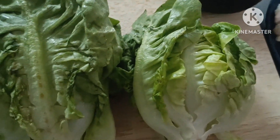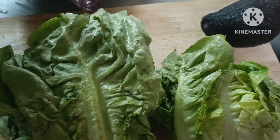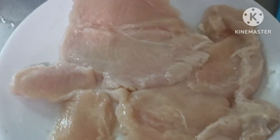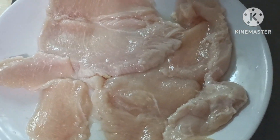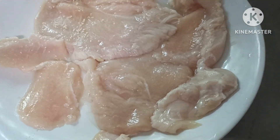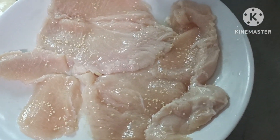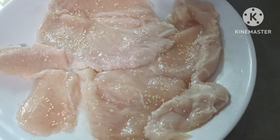So habang nag-prepare po tayo, inluluto po natin itong onion ring natin guys. So timplahan na po natin itong chicken breast natin. Lagyan lang siya ng kunti magic syrup. Kunti lang. Para magkalasa lang siya kunti.